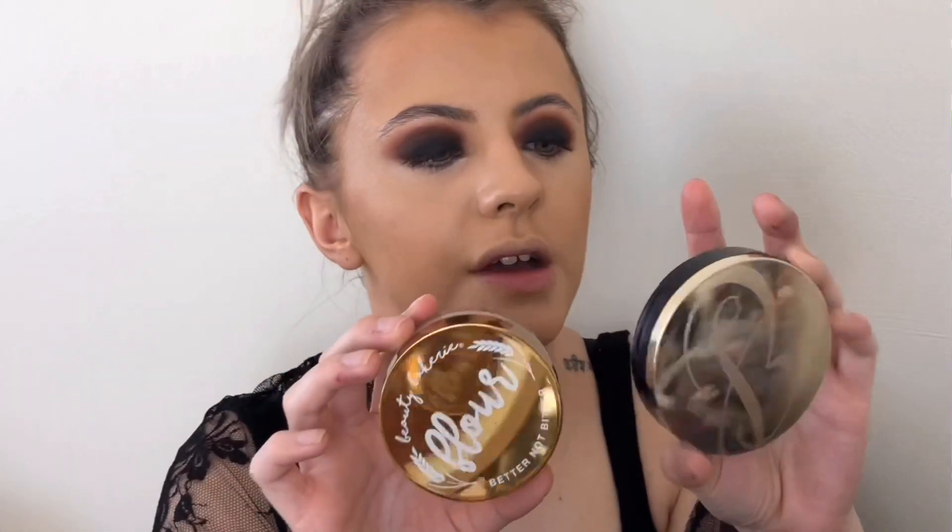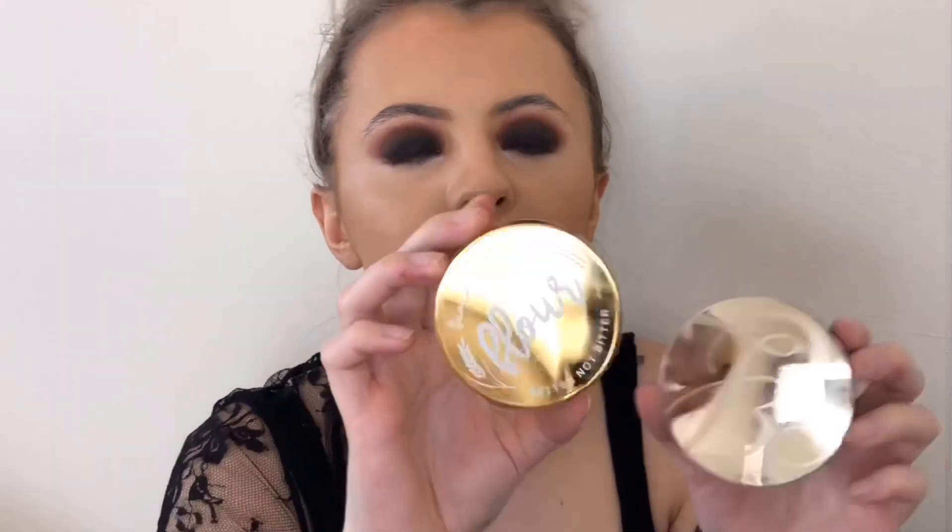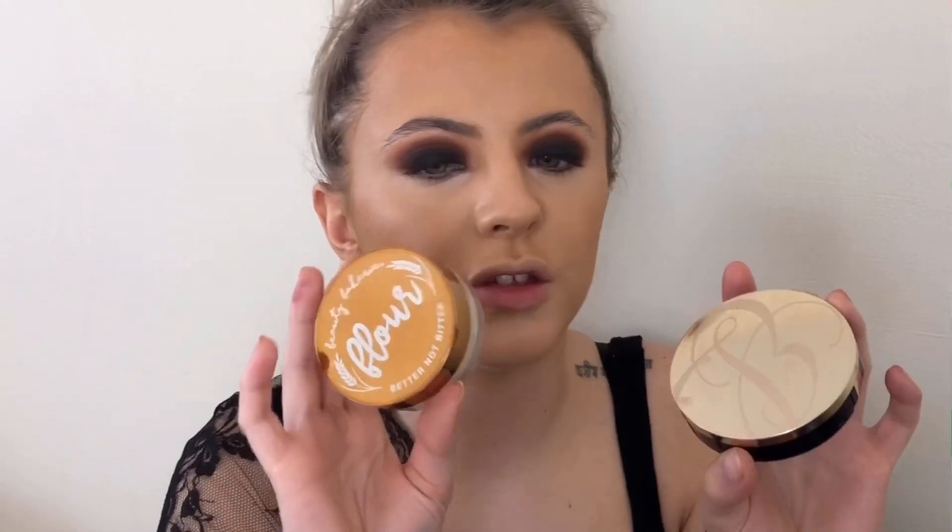Two powders I'm going to use: the Estee Lauder Powder Makeup in 3W1 Fawn, and then the Beauty Bakery Flour Powder to set my under eyes and bake a little bit as well.